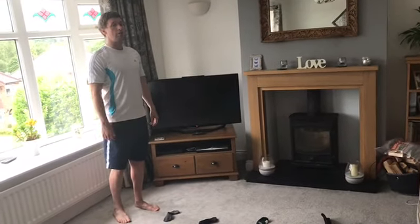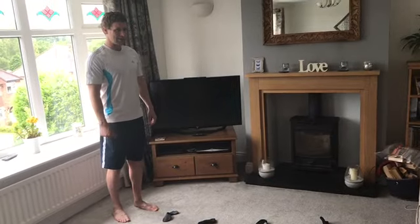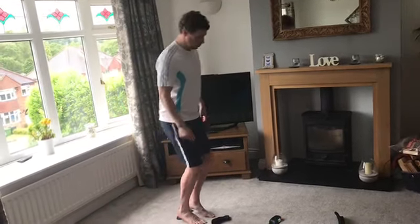Now, it's a short ladder, but it doesn't matter because you score points in this challenge for every step you take. So that would be one point, two points, three points, four points.